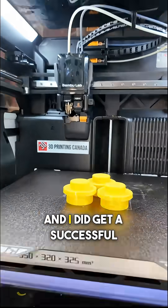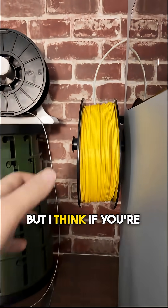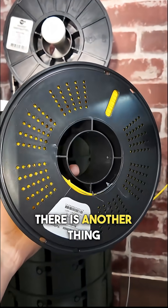I did get a successful print out of that — just a small one. But if you're concerned about later on in the spool, there is another thing you can do.